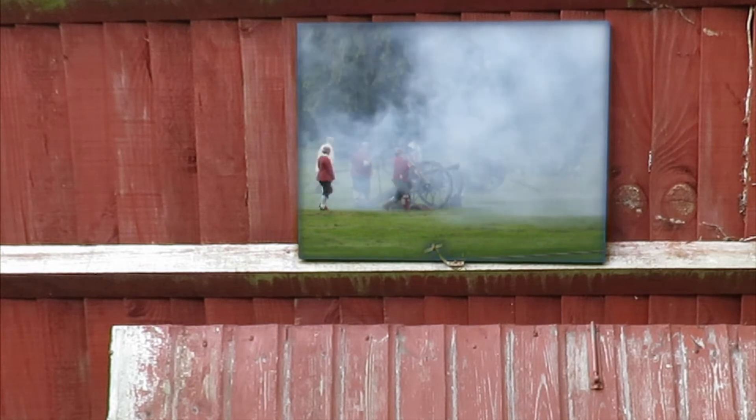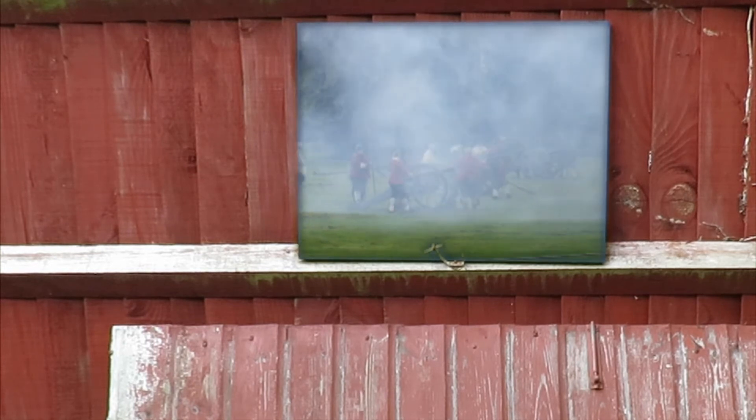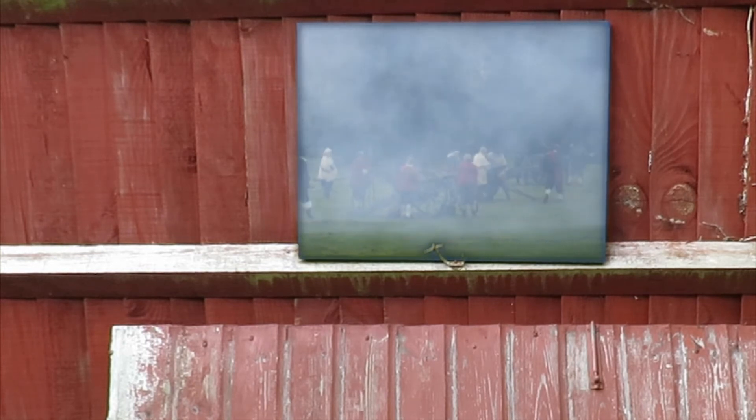Car alarms all over the area are now starting to go off. I've given them a round of applause because I think that was very good.